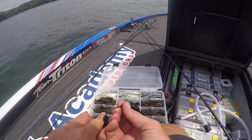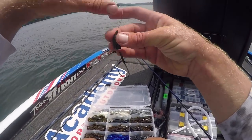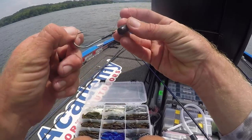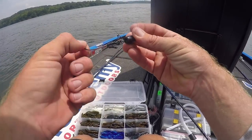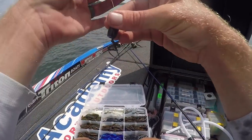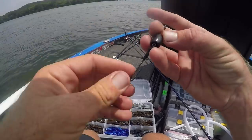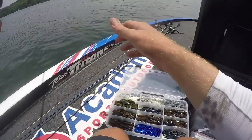I'll unrig this real quick — I have this hook snelled. A snell knot is basically the way you tie it to a flipping hook. Most of the time you're going to use it with a straight shank hook. When that weight comes down it kicks that hook out — it really hooks those fish a lot better. Let's go see if we can't catch one.